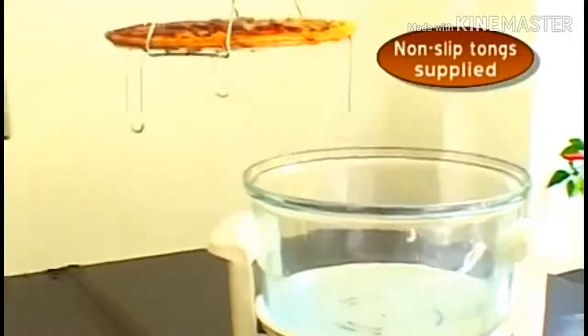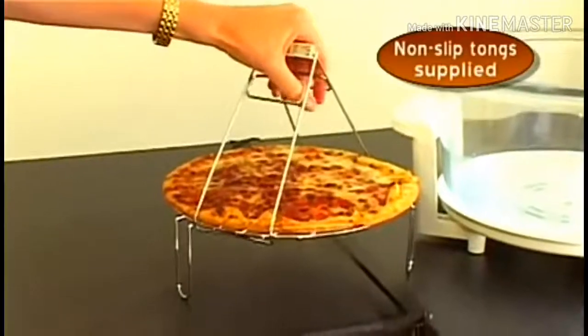No chance of burning your fingers either — the non-slip tongs will see to that.